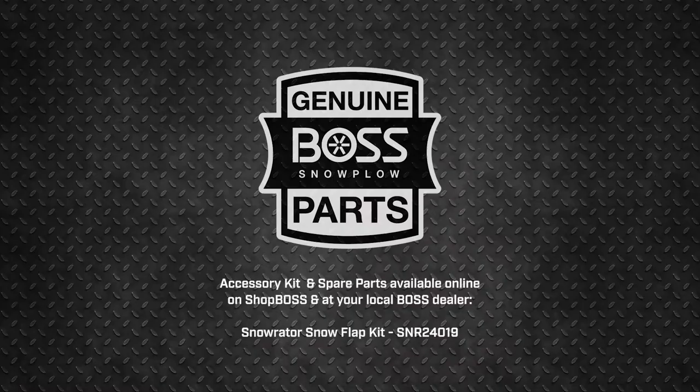We're here to back you up. Shop any other genuine BOSS attachments for the Snow Raider at BOSSPOW.com. We'll see you next time.